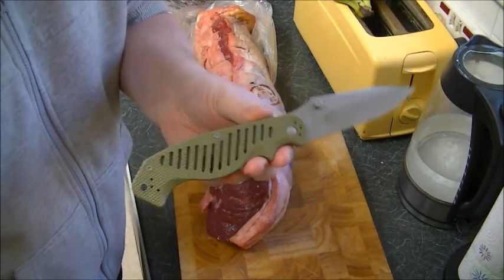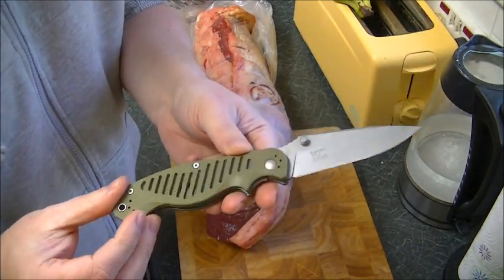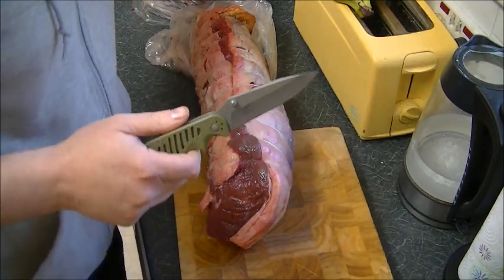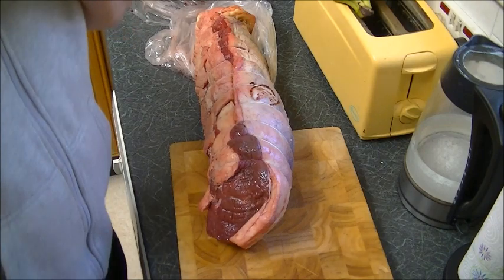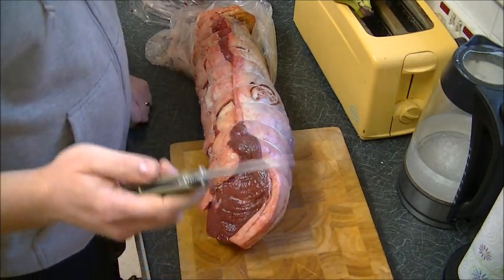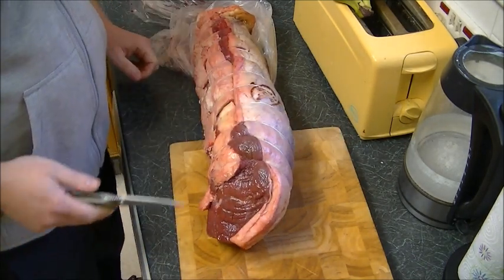I've been using this every day since I got it, probably two months ago, something like that. I use it every single day. You've just seen me touch it up on the ceramic on the bottom of the coffee mug. I've been doing it this way probably about a year now. I will do it on another video with a few other sharpening ideas, but I just want to see how a little blade gets something so big.